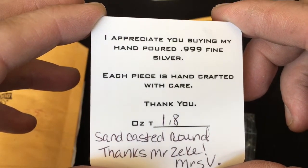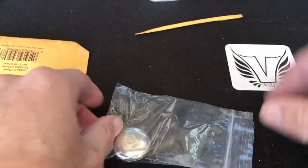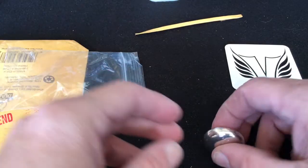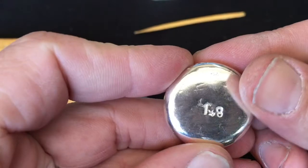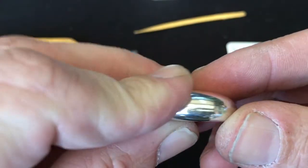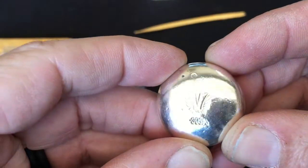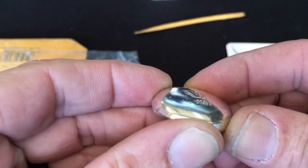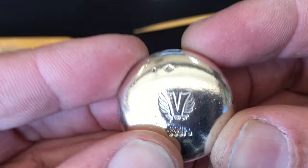Each piece is handcrafted with care. It is 1.8 ounces troy. Let's have a look at this — oh golly, that just feels so nice in the hand. 1.8 — nice! Oh man, just so elegant in its simplicity. It's wonderful. Nice domed top on it, stamp — just beautiful, beautiful stamp.